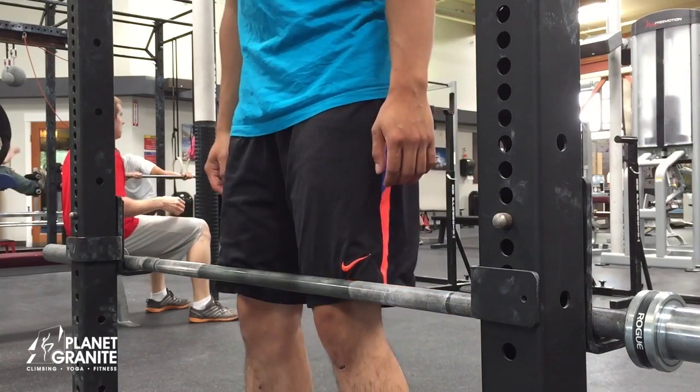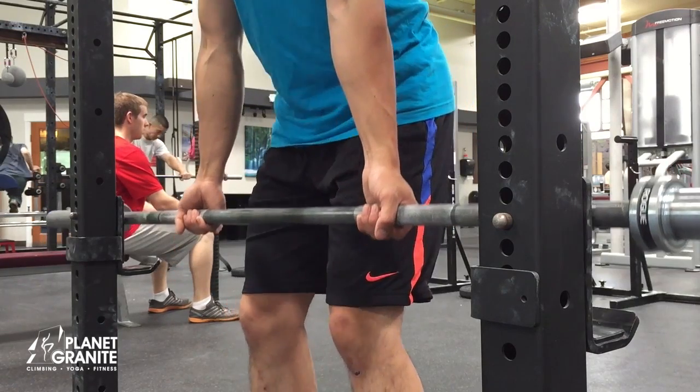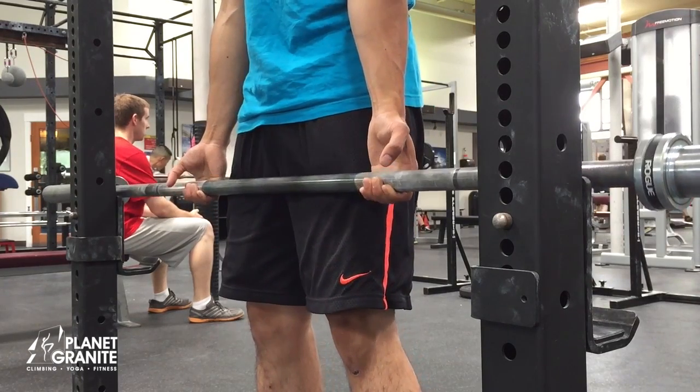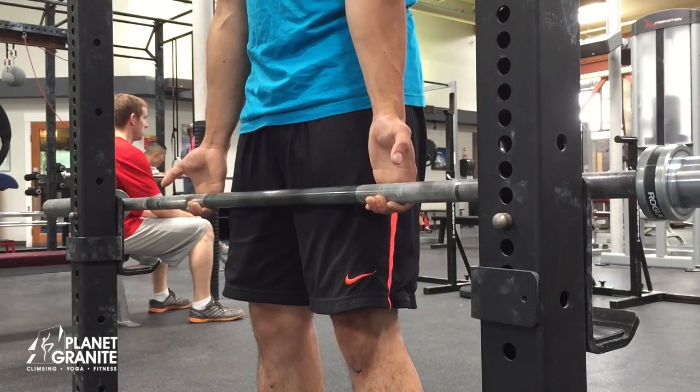To do a heavy finger roll, slightly bend your knees to reach down and pick up the bar. While keeping your knees slightly bent, back straight, and chest up, begin rolling the bar up and down your fingers by slowly opening and closing your hands.